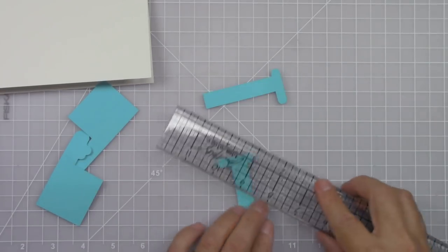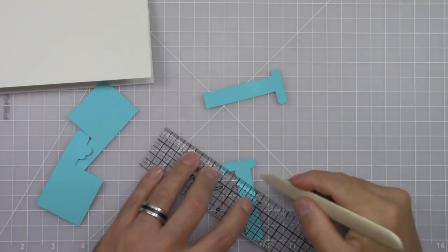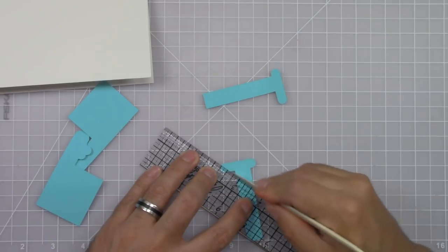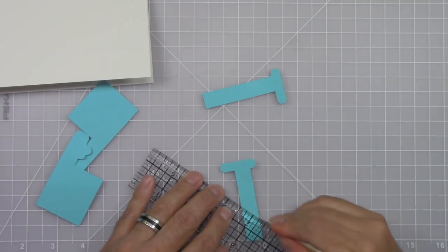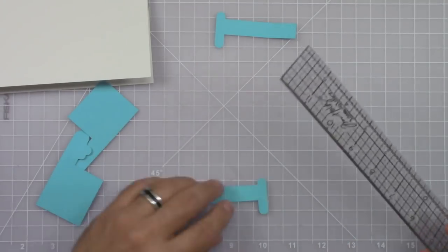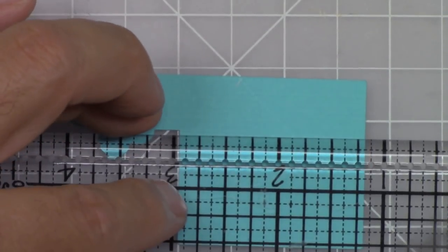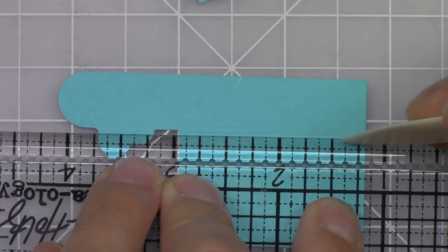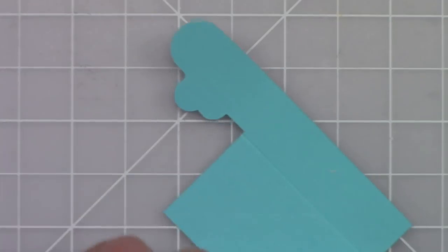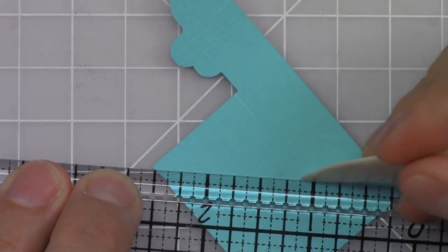Now even though the Cricut does a very good job at scoring, I like to make my scoring lines deeper. So for that I use a ruler and the sharp end of my bone folder on top of a self-healing cutting mat. This way you'll get deeper scoring lines and it will be easier for you to fold those mechanisms. Do the same for the large mechanism — this is the one that goes on top. Make sure to deepen all those scoring lines.